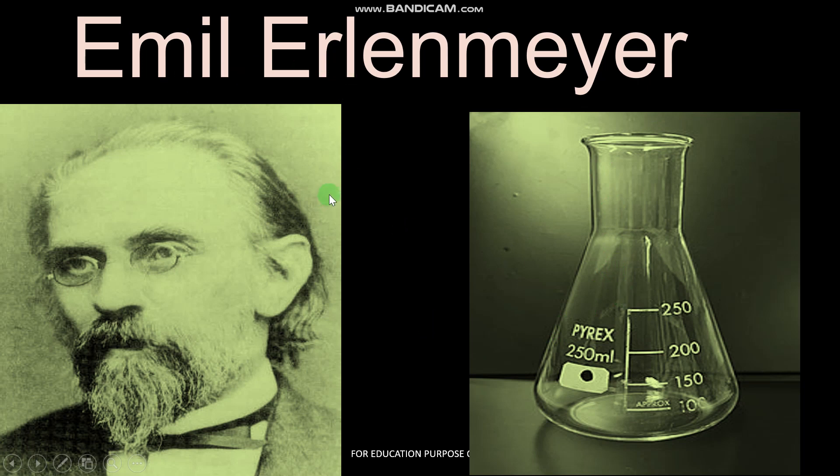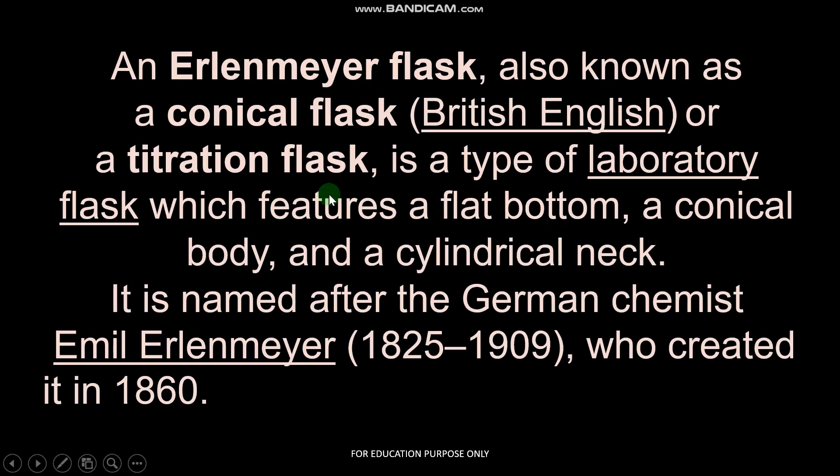Emil Erlenmeyer — we read about Erlenmeyer. The Erlenmeyer flask is also known as the conical flask or a titration flask. It is a type of laboratory flask which features a flat bottom, a conical body, and a cylindrical neck. It is named after the German chemist Emil Erlenmeyer, who created it in 1860.